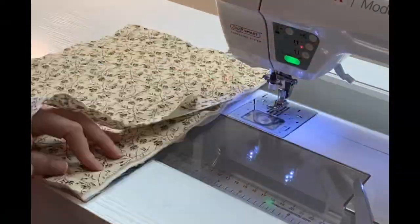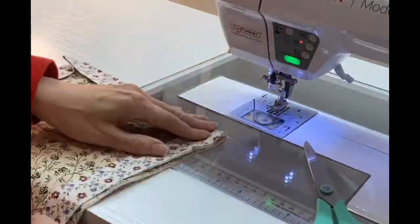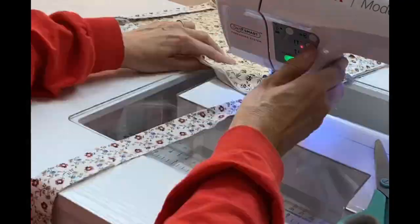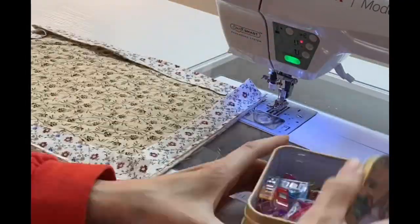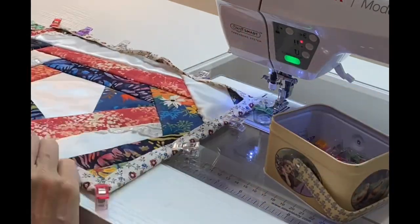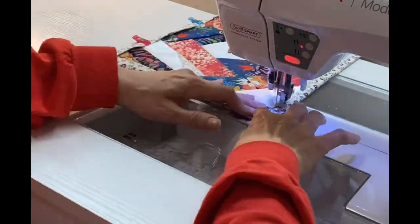Now I'm not teaching binding today in this video. I will leave a couple of links in the description though for some quilt finishing videos that I've done that actually talk about my binding in detail. Once I had the binding all stitched to the back, I flipped it around to the front, put clips in it, and then stitched it down to the front.